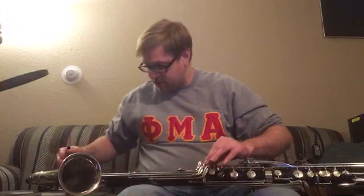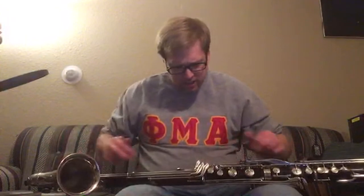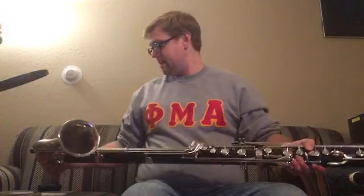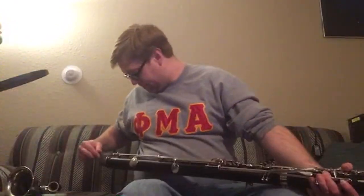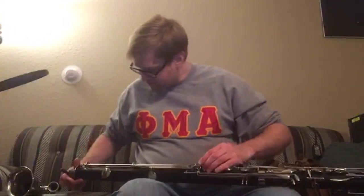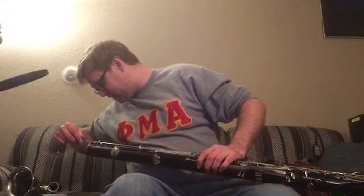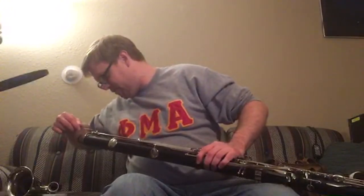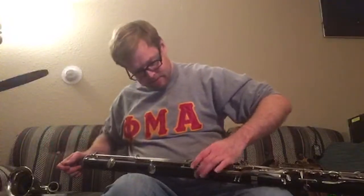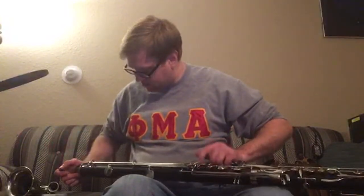It was the same body tube, so they didn't have to have separate parts. That made it easier from a manufacturing point of view, but from an acoustic point of view it was not the right way to go — because the Leblanc E-flat instruments are oversized.